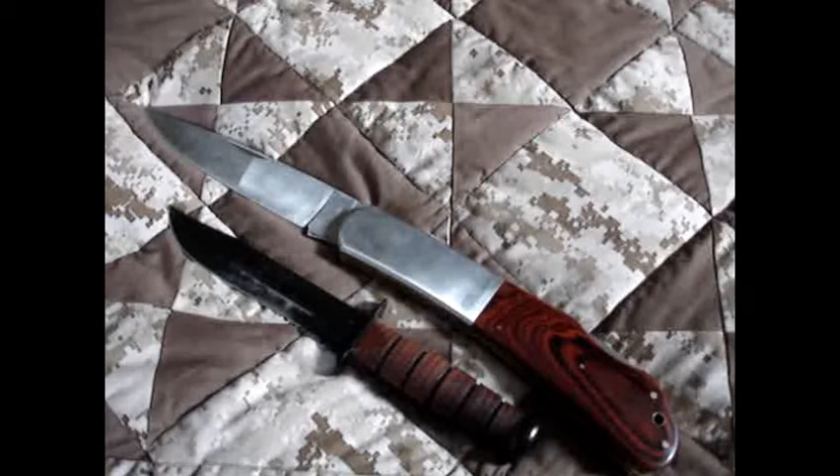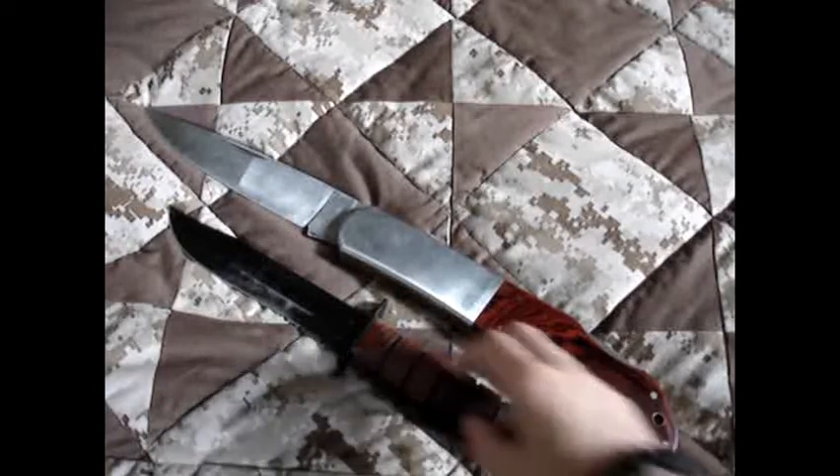It only weighs a featherlite 5 pounds, so it's a really, really light knife, easy to carry. I mean, you forget you even have it in your purse a lot of the time. So it's a great knife for that.